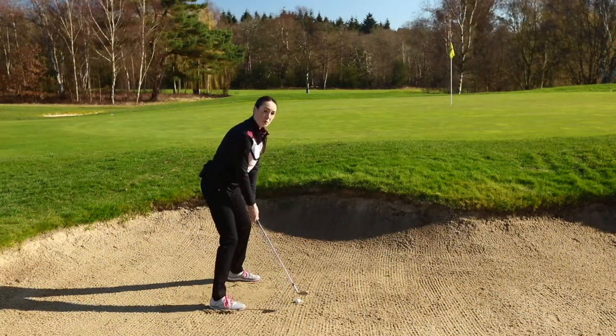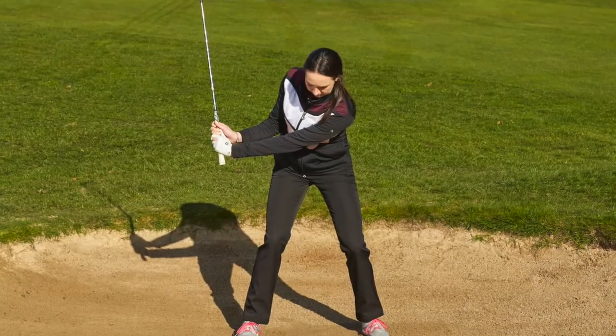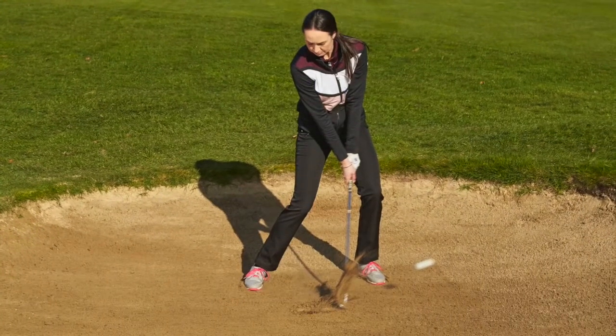We're also going to put weight onto our front foot. From this position we're then going to hinge the wrists up quite quickly and then come down. This is going to be more of a stab shot rather than an actual swing.